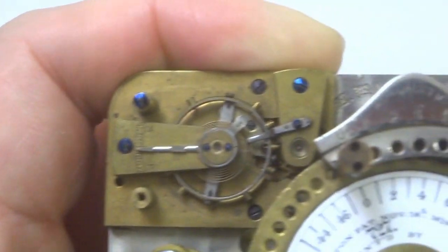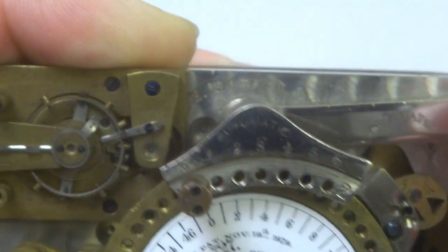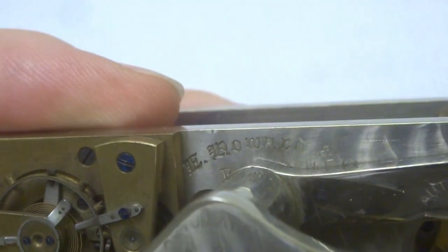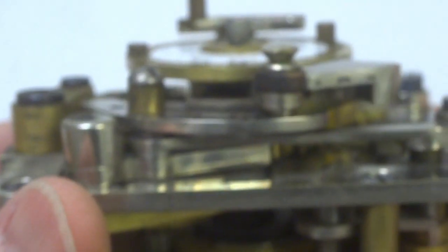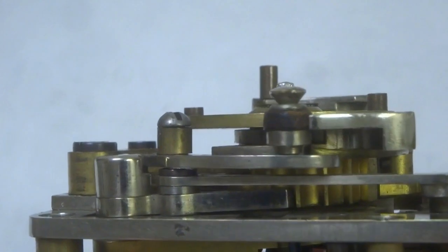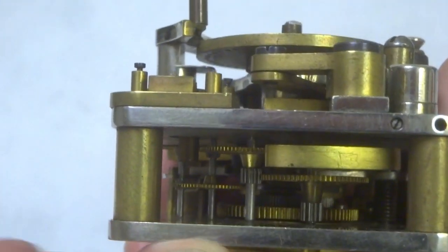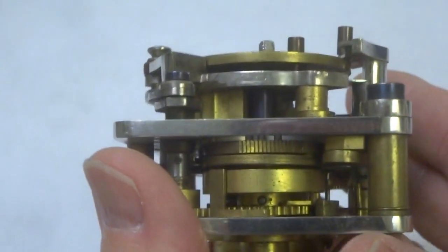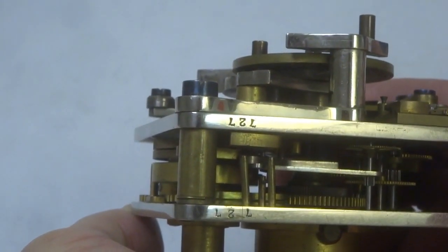It is absolutely beautifully made. Here you see the word 'automatic,' and up here, if you look carefully, it says E. Howard. Just to give you an idea of the multiplicity of layers of different levers and gears that are inside this thing — it is truly a gearhead's delight. The serial number is 727. And here is the back side.